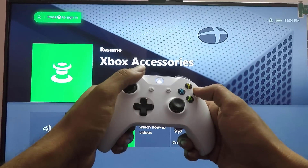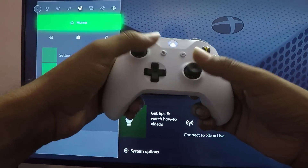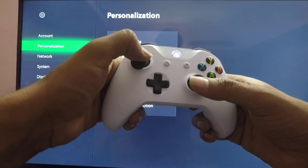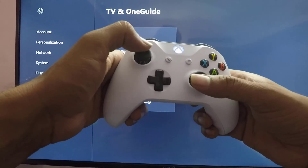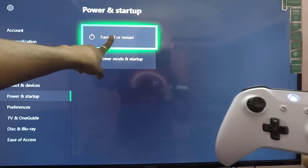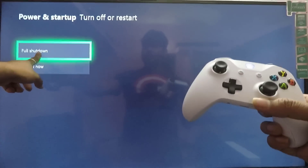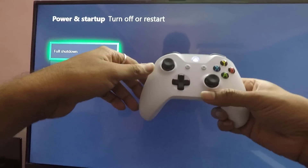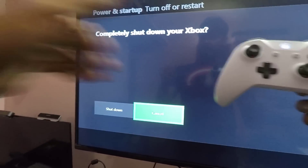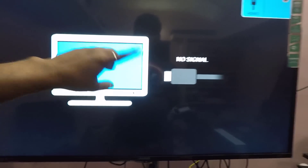Going back to Settings — here, Settings, Power and Startup. If you want to turn off or restart, you can click 'Full Shutdown' or 'Restart.' I'm going to go Full Shutdown to completely shut down your Xbox. That's it — it's shut down.